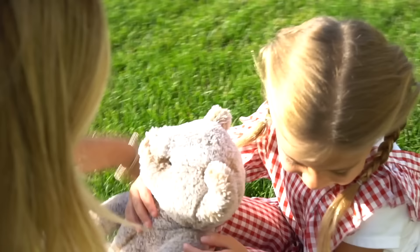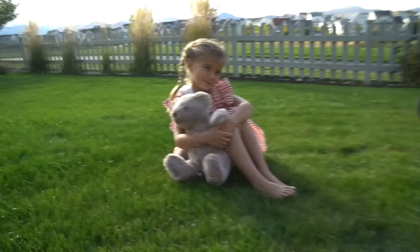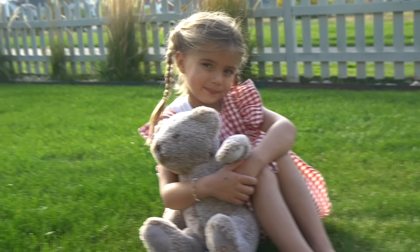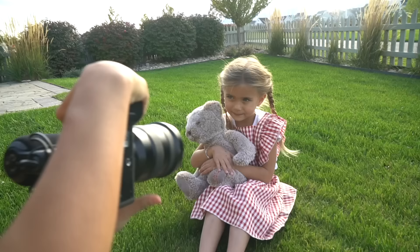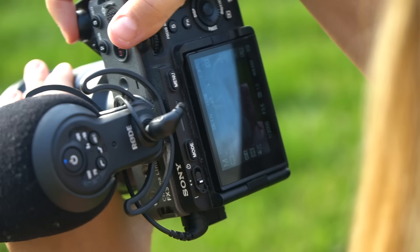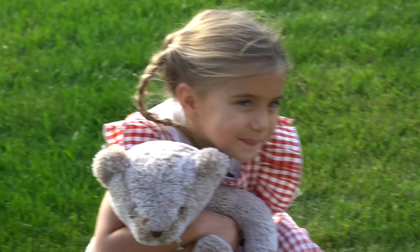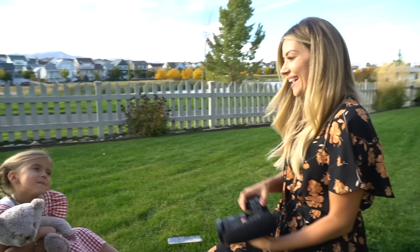Okay Halston, just sit right here. You're going to hug the bear like this, a little bit low — maybe just put your legs down and then put the bear like this, just like that. That's so cute, oh my goodness, you look just like the picture! Just like it — okay, you ready? Can you do this face? There you go — yeah, like that!